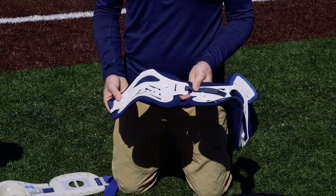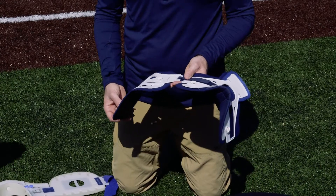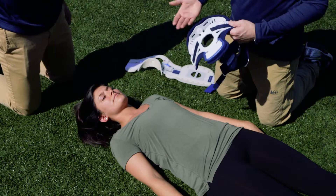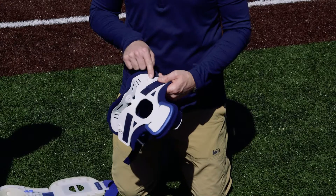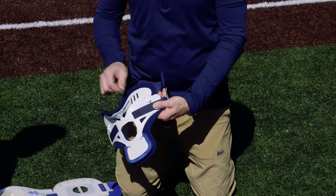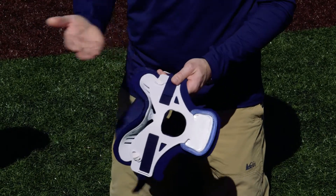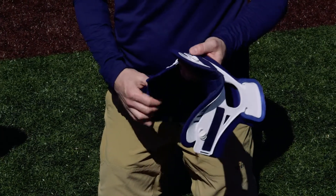One of the things we want to do is make sure the collar is sized correctly for the individual. Most C-collars are adjustable, though each one adjusts a little bit differently. This particular one has small little tabs that go up and down, which allows you to move it depending on their neck length.